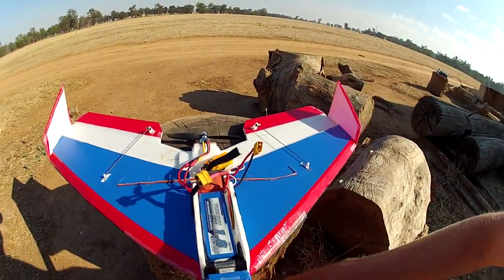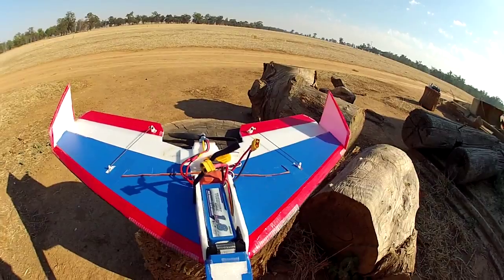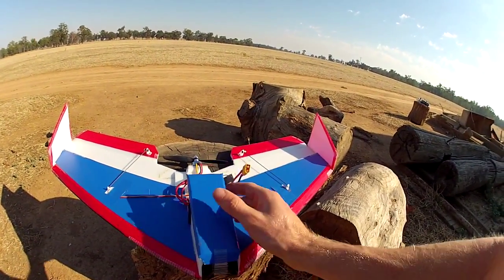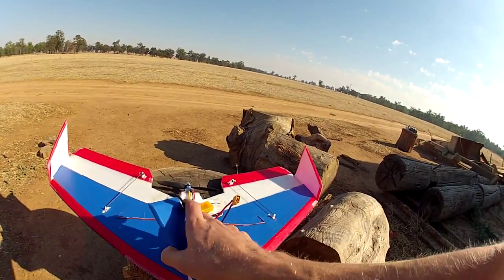The power is pretty nice — about a kilo of thrust — and the all-up weight is only about 450g, so it's got plenty of vertical.